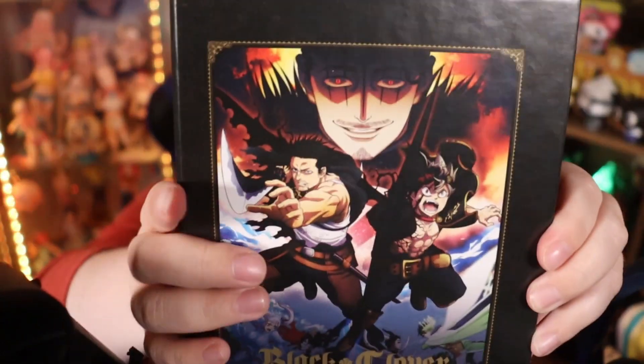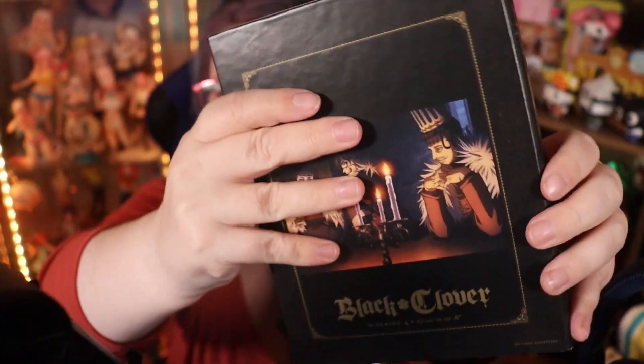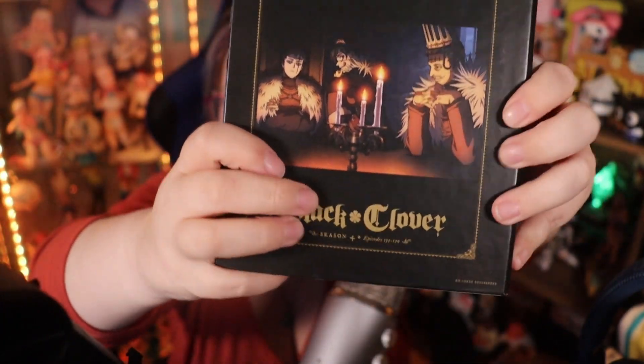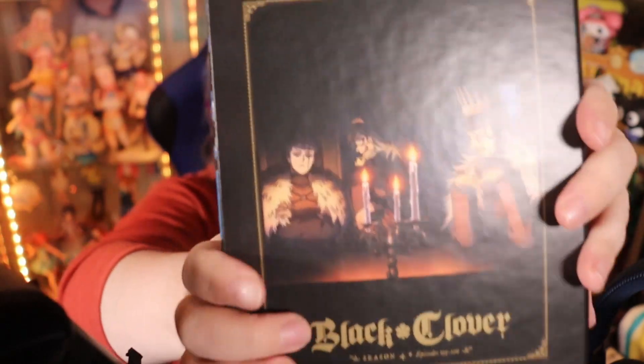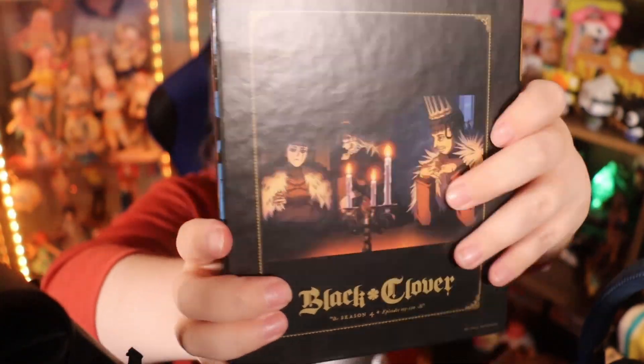So yes, let's have a look at what's inside. To start us off, here is the box. It's a nice hardcover box — it actually feels really nice and high quality, which is great because a lot of the time when it comes to box sets these days they're just so flimsy.